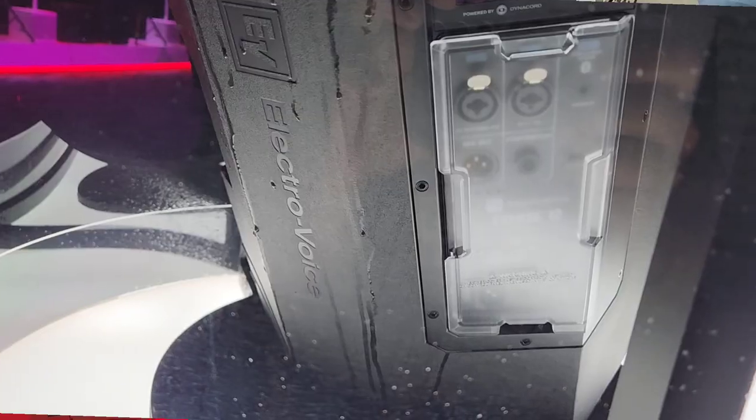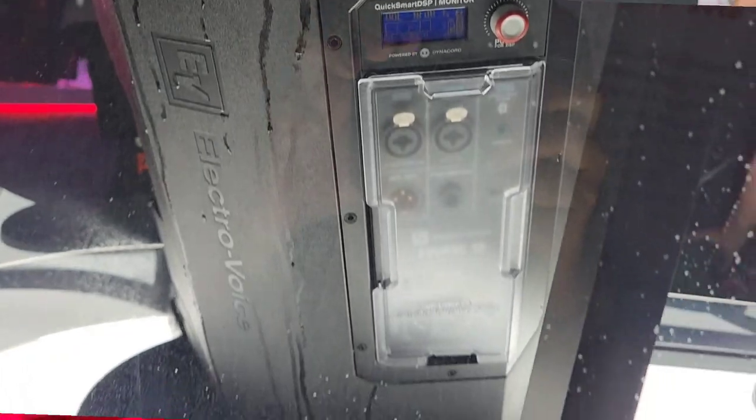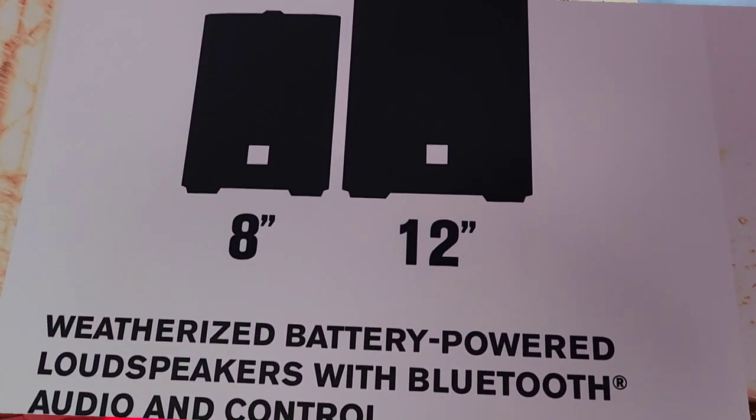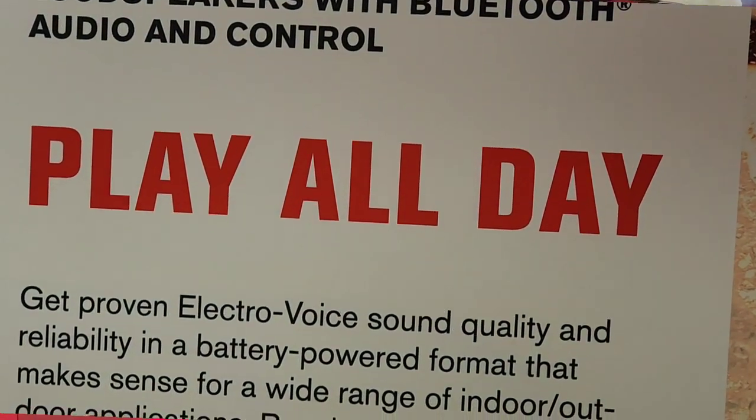It has a lithium-ion battery, but it has a safe discharge feature. Most lithium-ion batteries — like with phones — go bad if they fully die. This safely discharges the battery, so you can put it in storage, plug it in later, charge it, and you'll get a full charge out of it. That's a great idea — it prevents it from breaking.